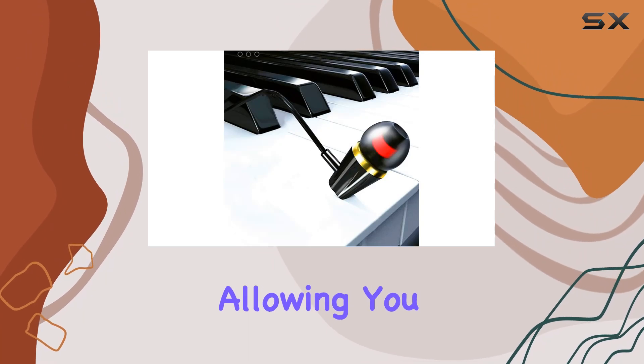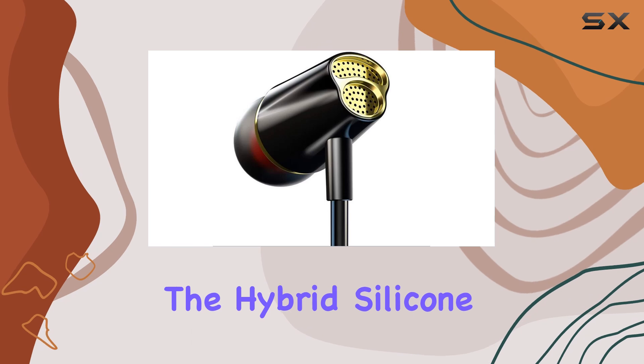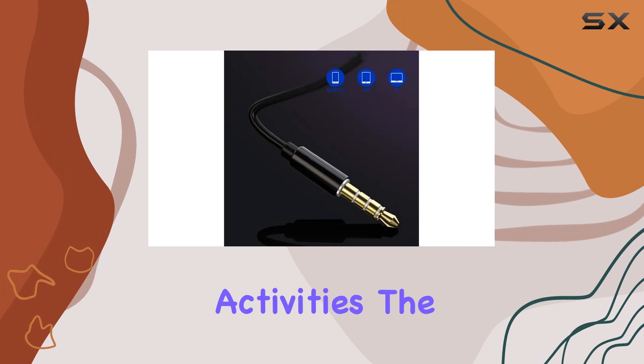The call remote adds convenience, allowing you to manage calls without reaching for your phone. The hybrid silicone earbuds provide a secure and comfortable fit, ensuring that the earphone stays in place during daily activities.